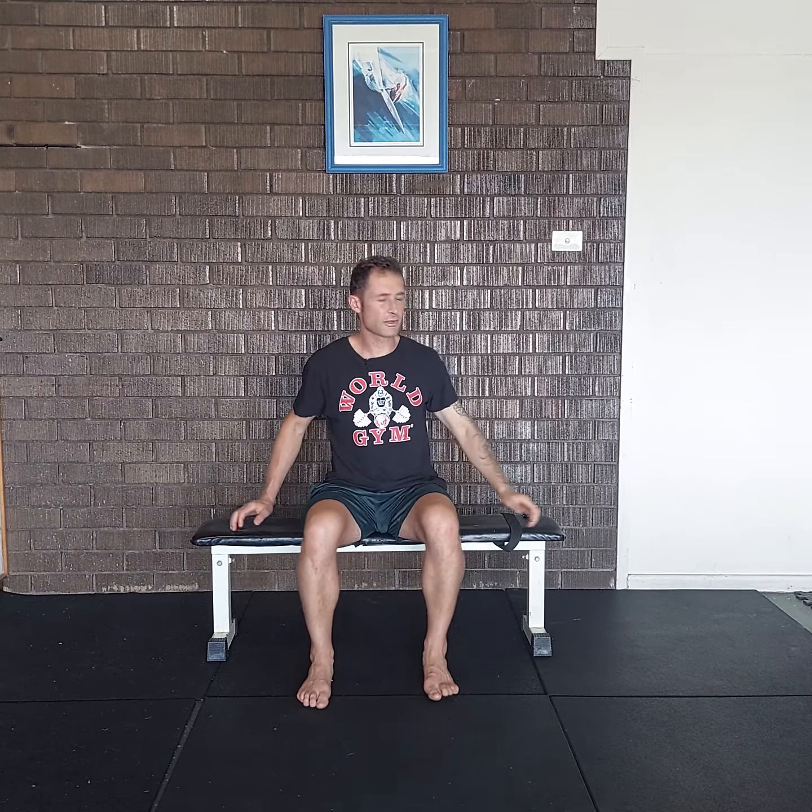Come back to neutral and perform the same stretch on the opposite side. Lean away from the bench, side bend the head, press the head into the hand, and come back to neutral. Breathe in once again.